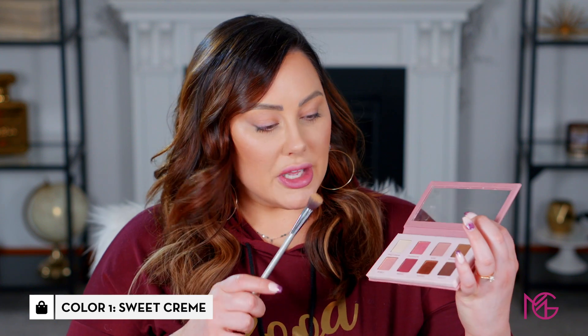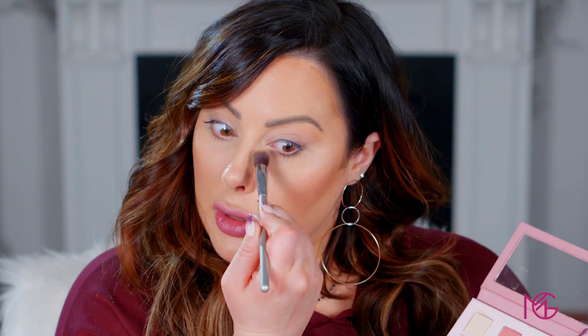For our third look I'm prepping the eyes really quick with Sweet Cream, using a dome shape brush to set it down as a base. I like putting a matte shadow down to capture any oil on my lids — I haven't been using primers lately, I've just been doing this step with a little foundation on the eyes. I'm also coming in underneath to brighten it.